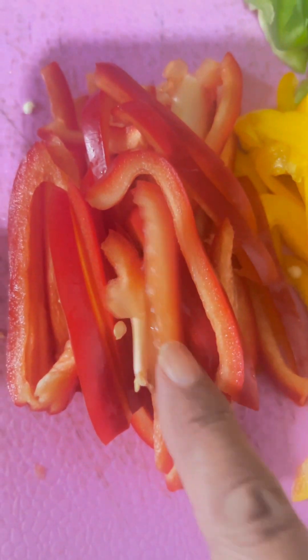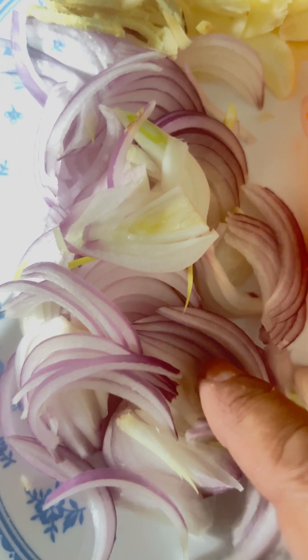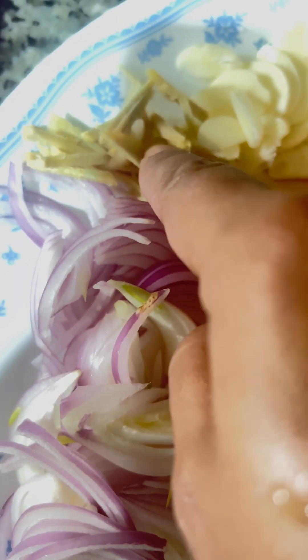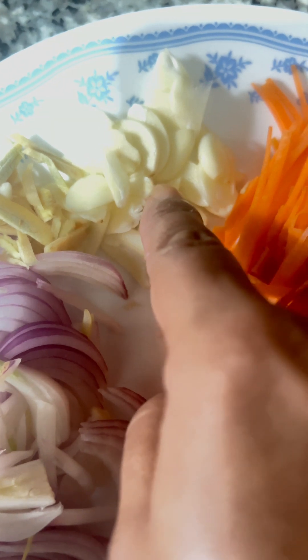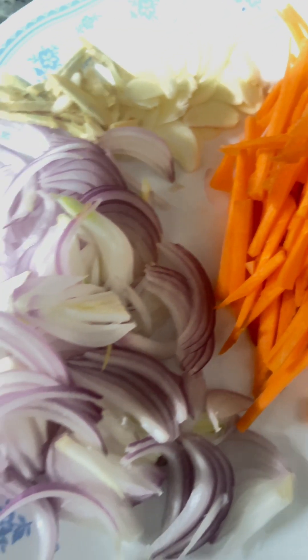The ingredients are: 1 red bell pepper, 1 capsicum, chopped coriander for garnish, 1 sliced onion, a little bit of ginger, 2-3 cloves of garlic sliced, and 1 carrot julienne. These are the veggies that you have. You can add mushrooms also, but this is what I have, so this is what I am going to add to my japchae.